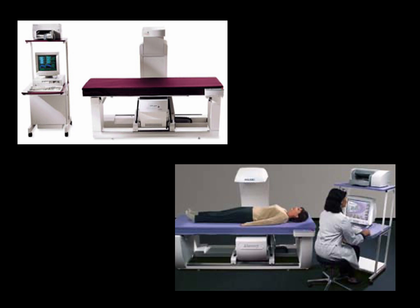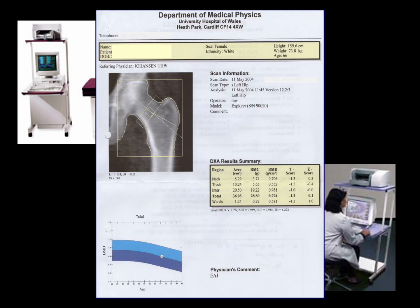It uses very low energy x-rays, very much smaller than the dose of x-rays that would be involved in an ordinary x-ray. As a result, the pictures that it produces are very poor quality, but they don't need to be high quality. The reports that are produced may look fuzzy, but what's of interest is a process of counting the white pixels in that image of the patient's hip area. That's what a DEXA scan does.